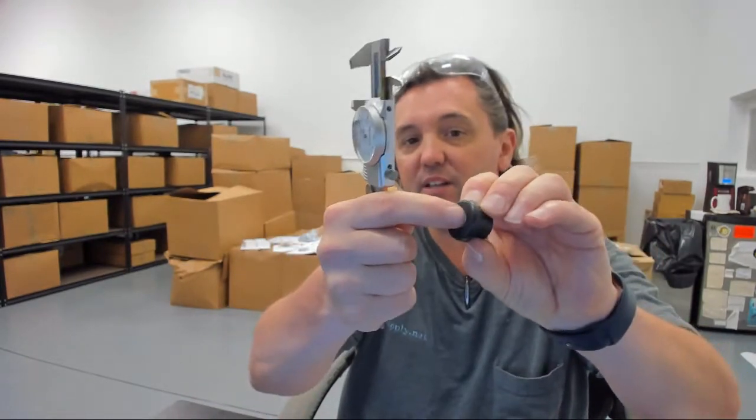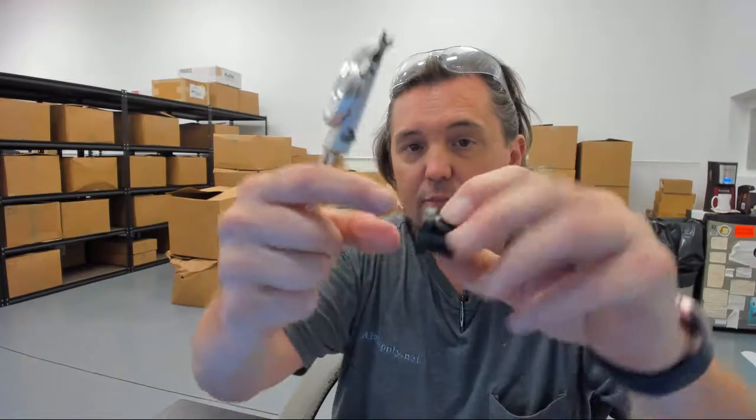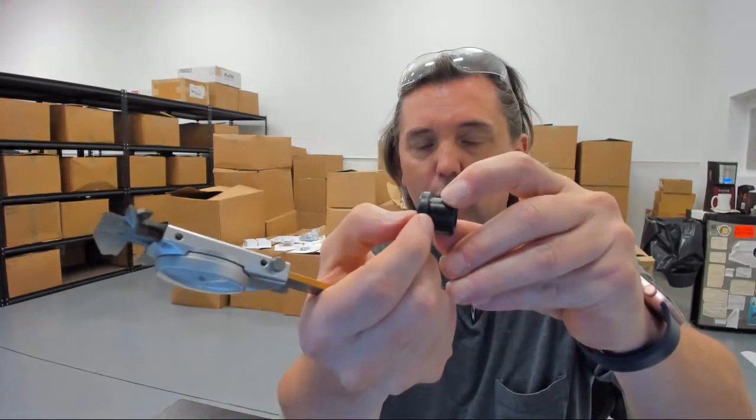Inside diameter of the bushing, which may be aluminum: .411. Thickness of the shoulder area: .214.